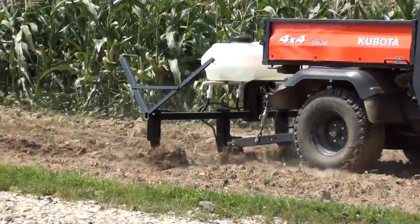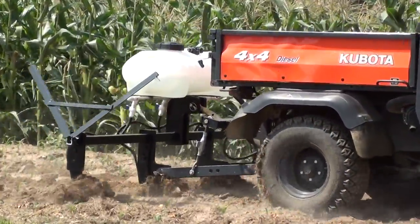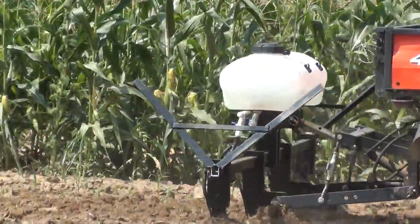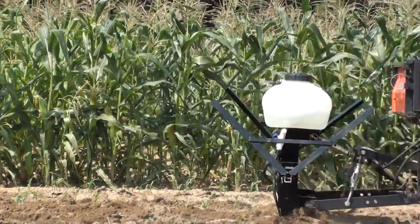With this implement we begin our AgWorks Implements product line, geared toward the ATV, UTV, and small tractor owner. These products are designed to cater to the needs of the hobby farmer and food plotter.